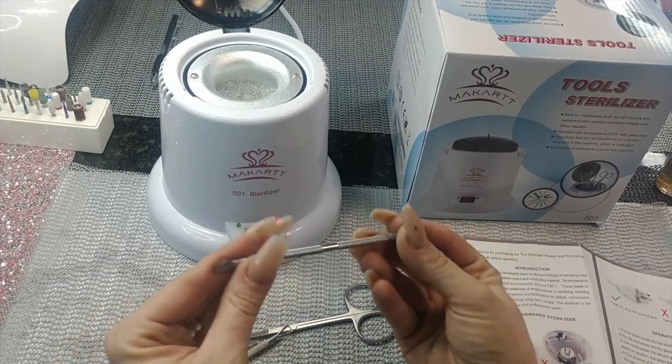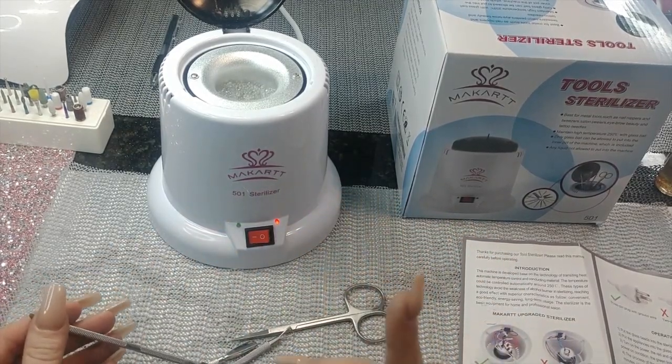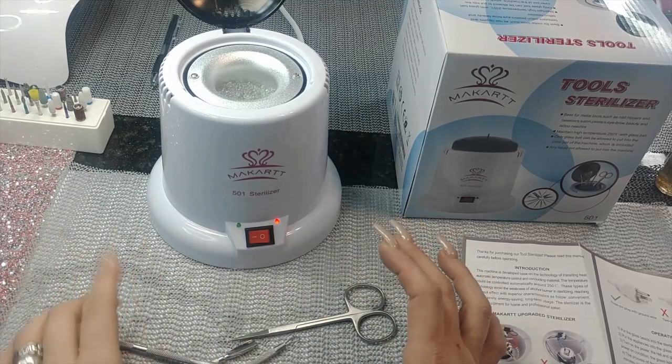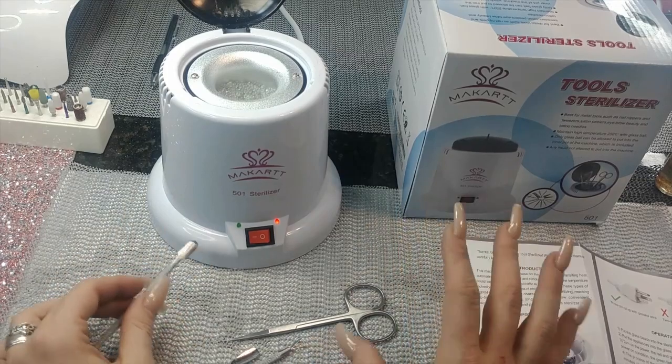This doesn't clean your tools. If you have acrylic or whatever on them, it's not going to clean that off. What it will do is sterilize — it's going to kill any germs, bacteria, or bodily fluids. But it's not going to clean them, so you need to soak in acetone or whatever first for that.